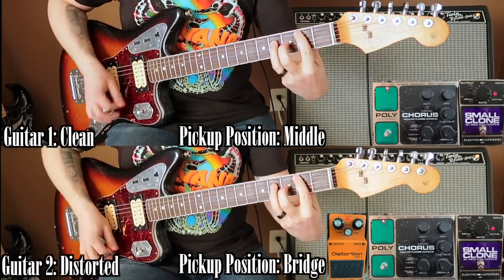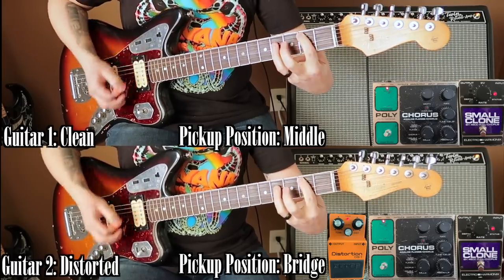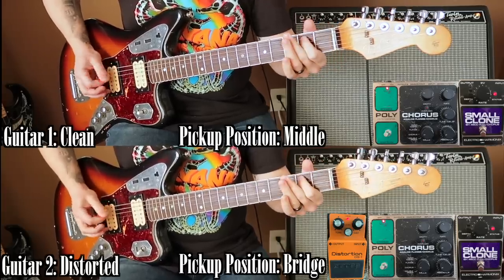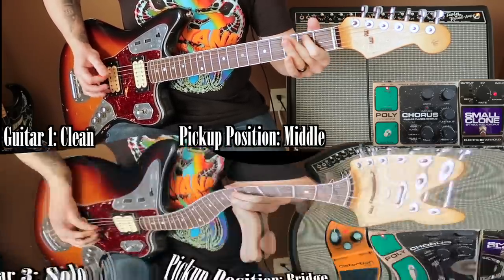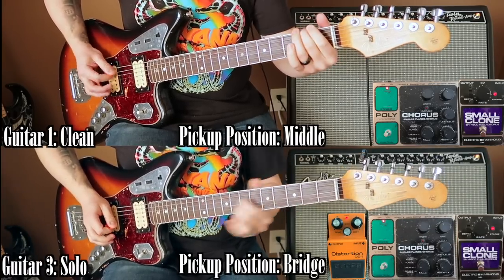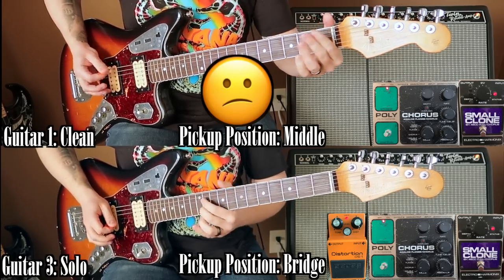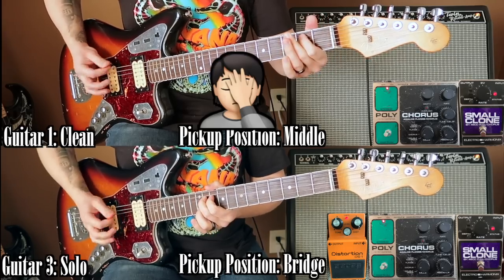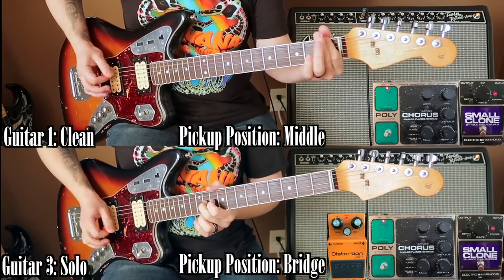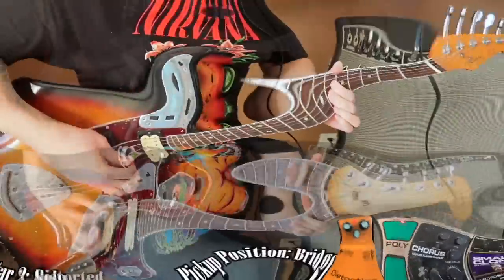I want to address something quickly. When I uploaded this cover, I was expecting people to point out that I was using the Polychorus on a song Kurt didn't use his for. But to my surprise, people were quick to point out that I played the solo a little too fast — and listening back, those comments are right. I rushed the solo and was half a beat too fast. This really bummed me out. I tried my hardest to recreate Kurt's playing style, and I'm mad at myself for not catching this while recording, mixing, or editing. But I'm happy the error was pointed out so I could learn from it. In an attempt to redeem myself, I have re-recorded the solo at the correct speed, and will close this video with that.